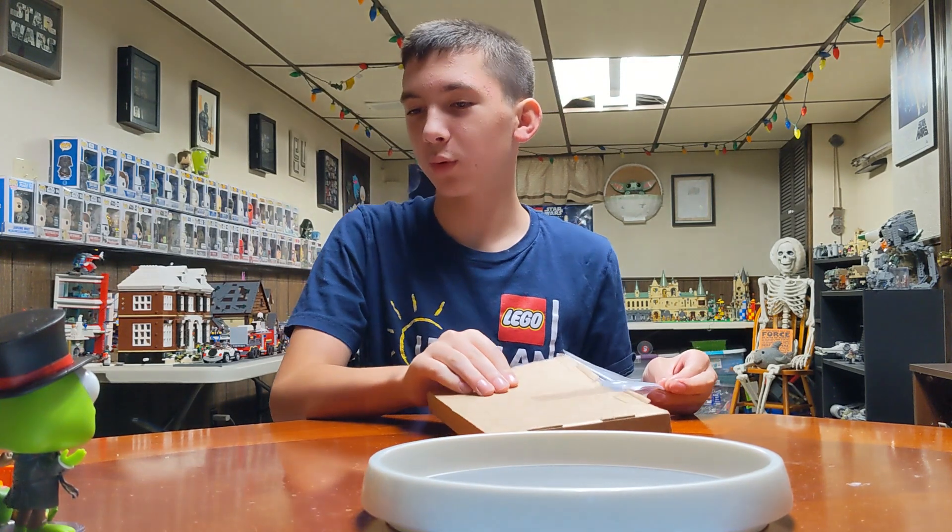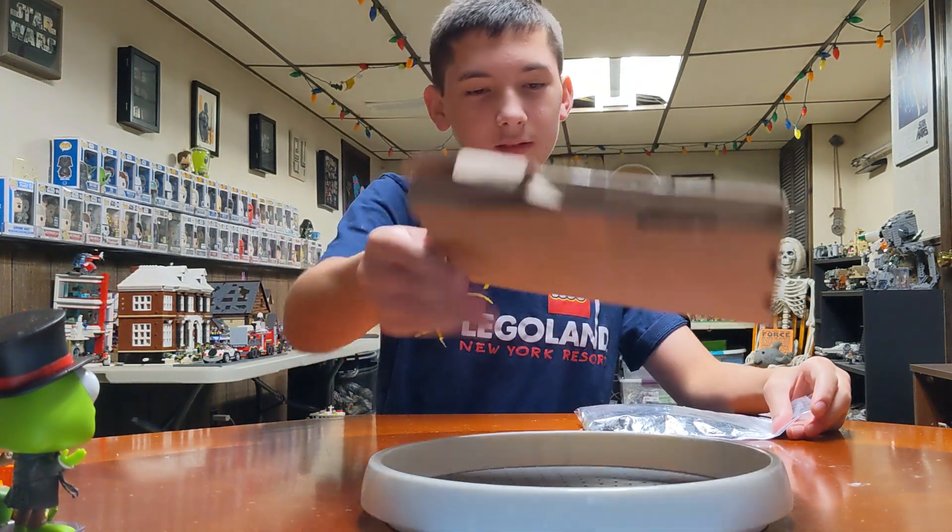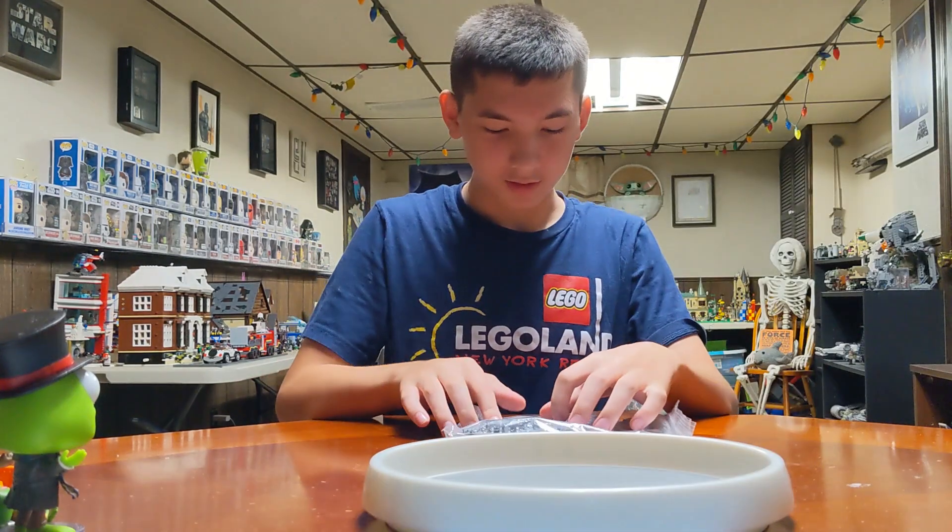We had a little issue with all the Funkos — if you watched our last video, you already know that.